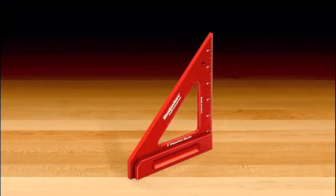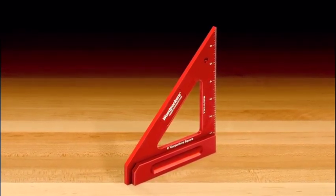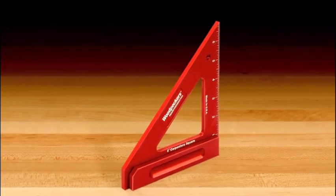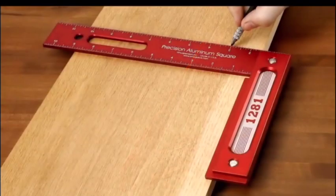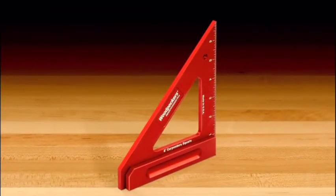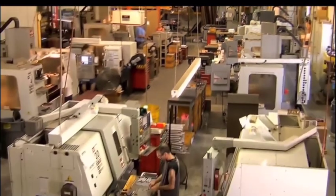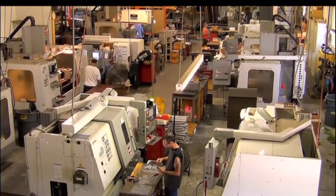So if you're looking to up your speed and accuracy in the layout of your woodworking projects, consider adding the Woodpeckers 6-inch carpenter square to your woodworking tool box. Like all Woodpecker brand woodworking tools, the 6-inch carpenter square is manufactured in their plant just outside of Cleveland, Ohio, in the USA.